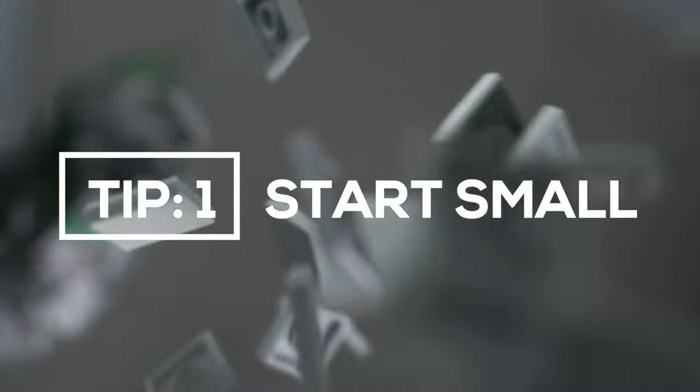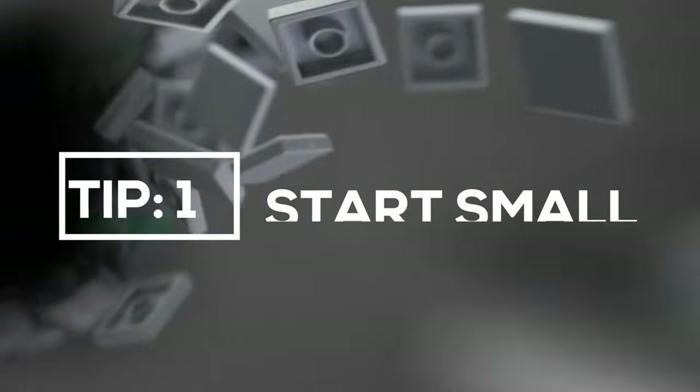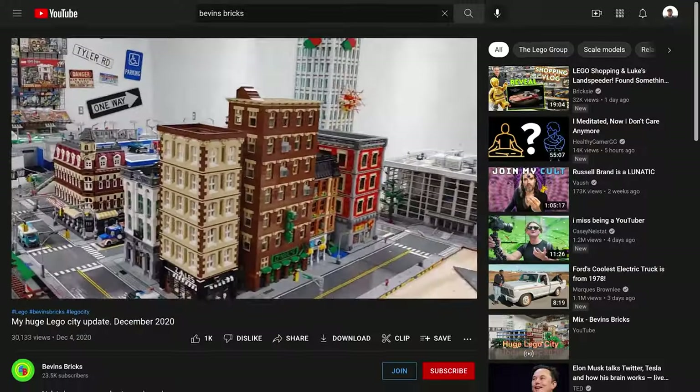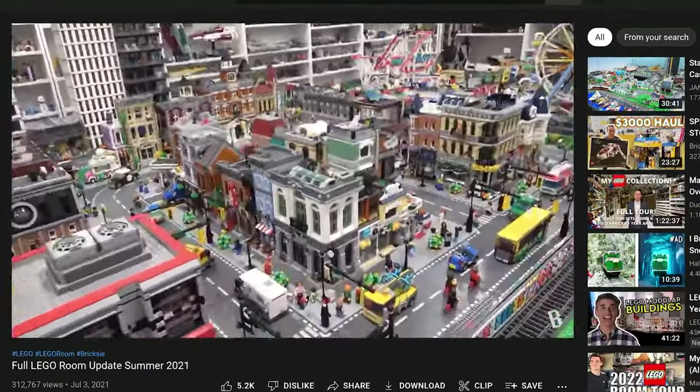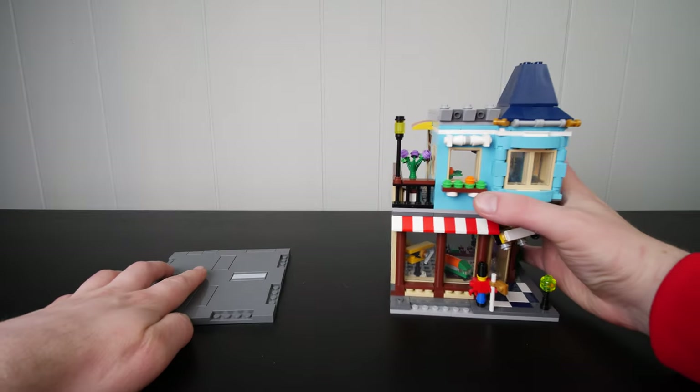Tip number one is start small. It's easy to get discouraged looking around on social media, seeing all these massive LEGO cities with incredible LEGO rooms and feel like you're never going to be able to make your own LEGO City. The reality is you can start a LEGO City right now with just two things: a building and a road.